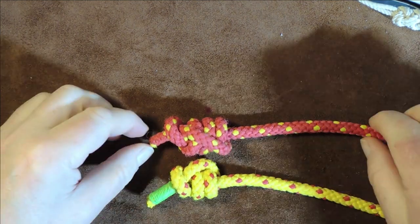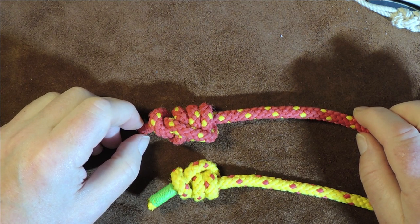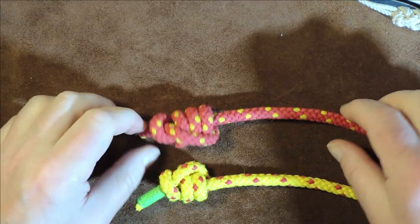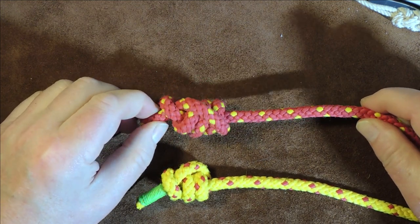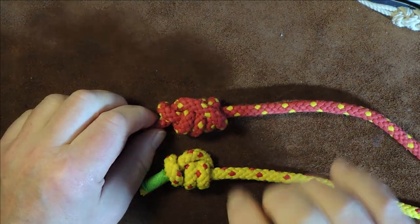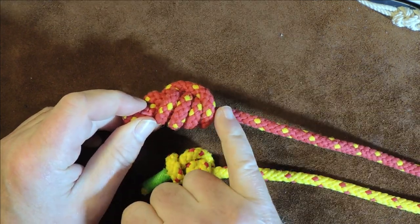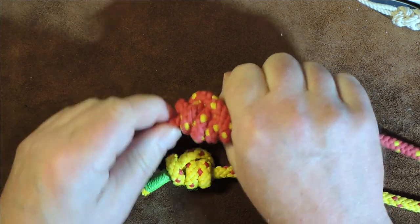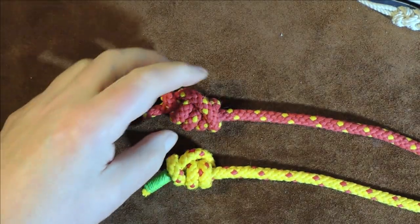The idea of this stopper knot was that when a stevedore — also known as a longshoreman, a docker, or dock worker, basically someone who worked on old vessels and would use rope to take cargoes from within the hold — the stopper knot on the end meant that when using block and tackle pulleys, the knot didn't go through and come out of the block and tackle. It just stopped fast, saving your rope from disappearing down into the hold of the ship.